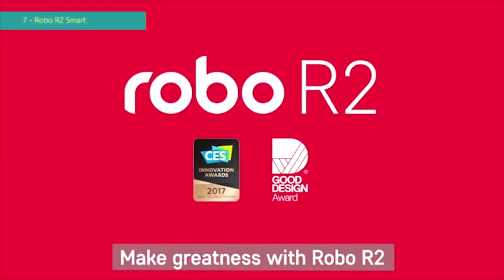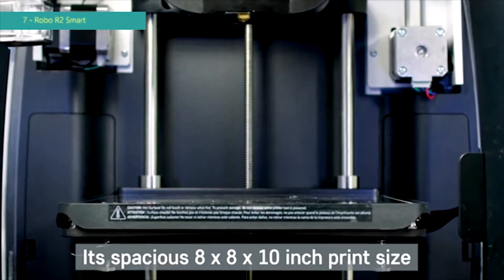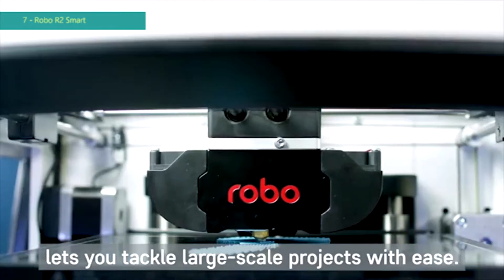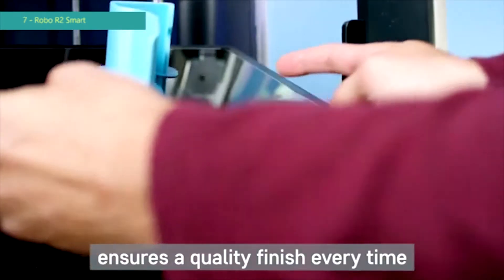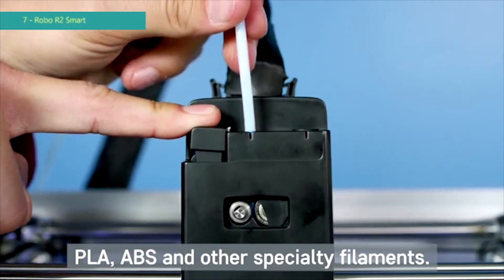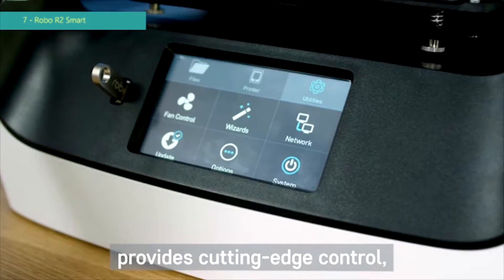Make greatness with Robo R2, the High-Performance Smart 3D Printer with Wi-Fi. Its spacious 8x8x10 inch print size lets you tackle large-scale projects with ease. The removable heated print bed ensures a quality finish every time, with a metal extruder that supports PLA, ABS, and other specialty filaments.